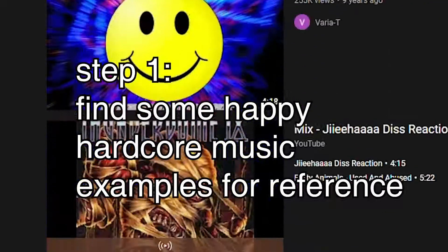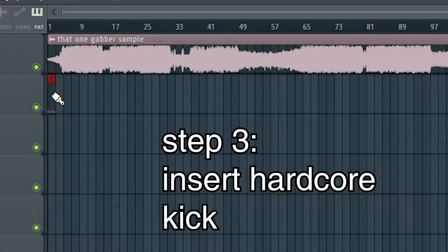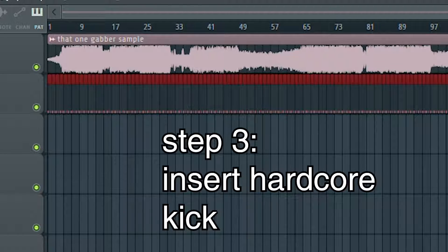So let's see how I did something to it and made it more Gabba. First, find a sample of a happy hardcore song and listen to it. Second, take a sample of it and mix it. Third, put in something called a hardcore kick, mix, and render it.